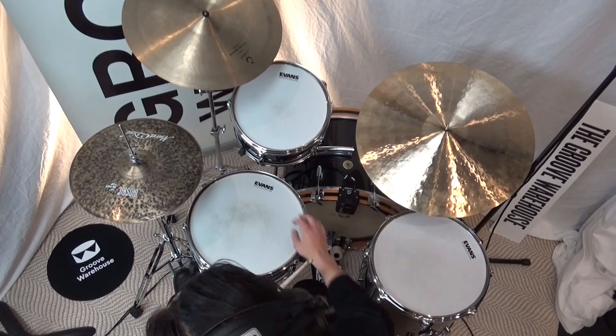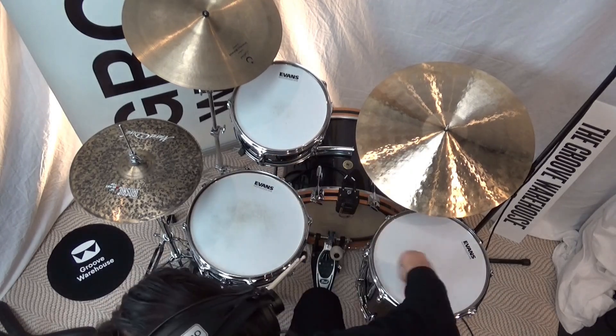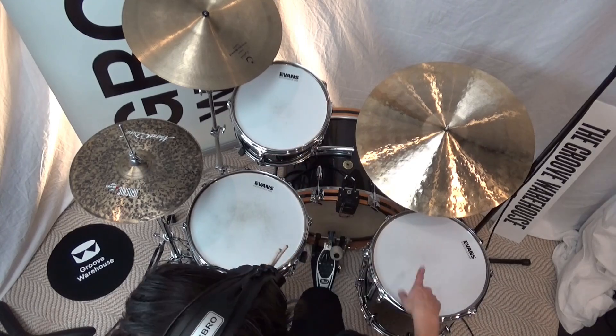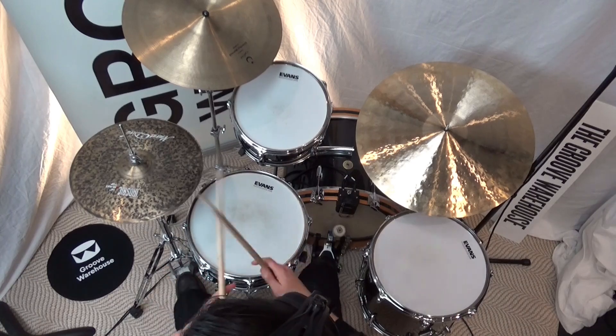You'll also see that we're actually supposed to play one, one, two, floor — but because I've only got two toms, I'm going to play one, one, floor, floor, crash. So that bar would be one, two, three, four.